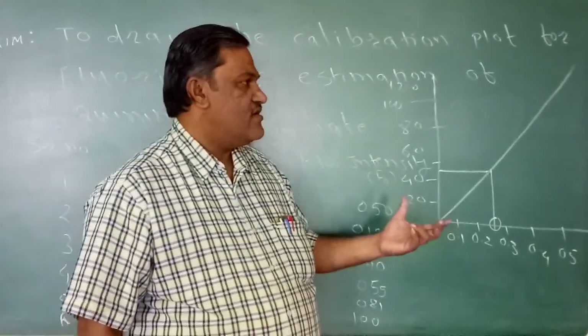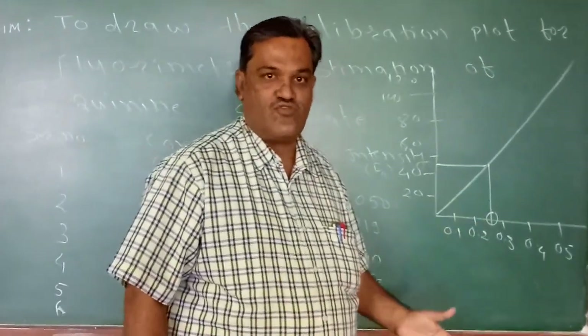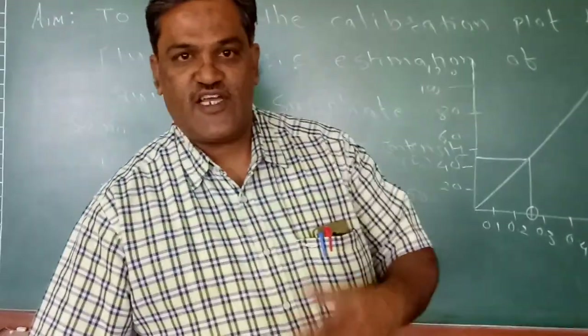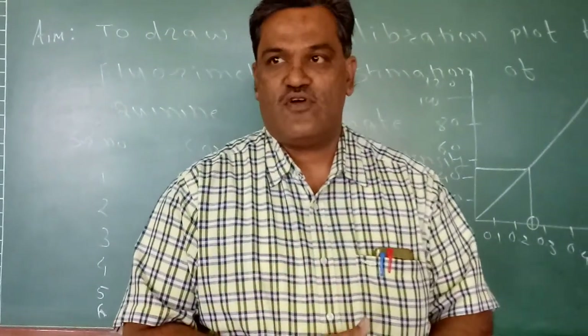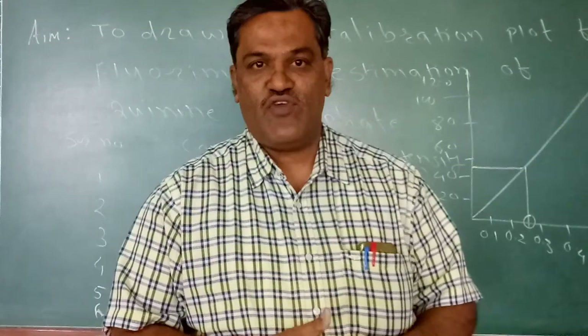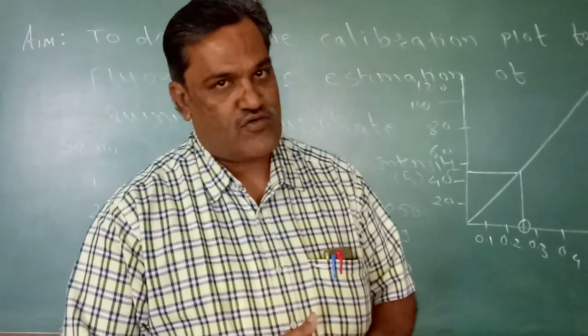This is the method for the estimation of quinine sulfate by fluorometry. In the next tutorial, we will see the effect of various impurities or quenchers on the fluorescence intensity — that is, the quenching phenomenon. Thank you.